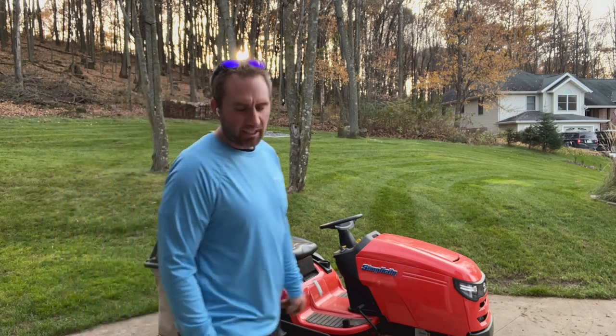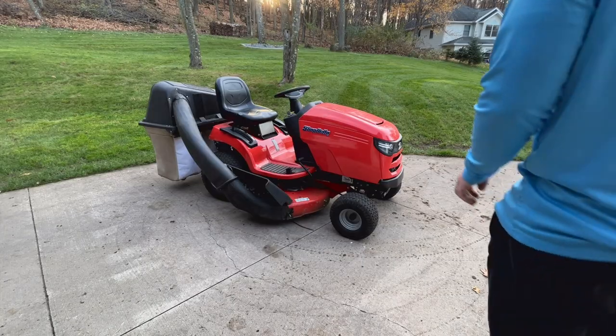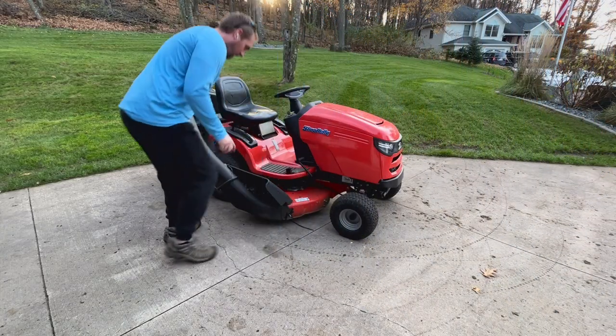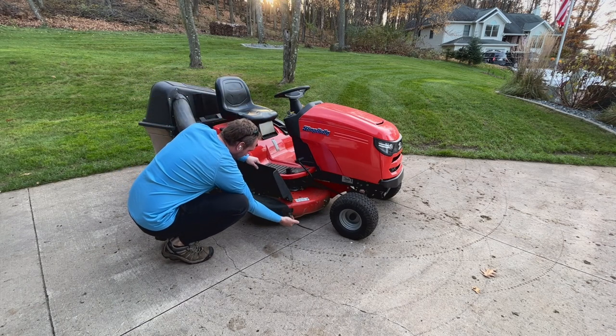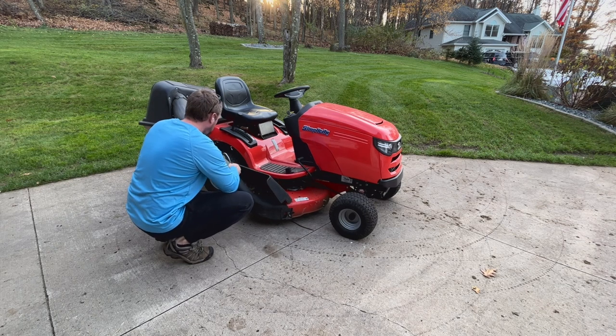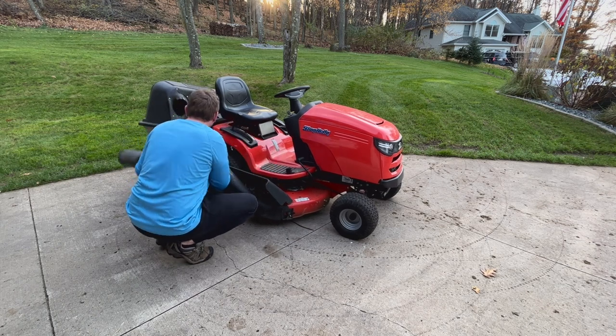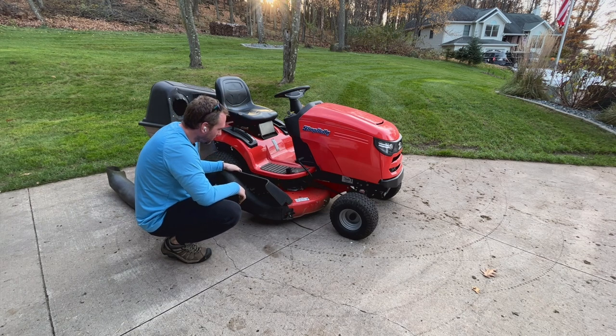I'm impressed, and I think it's a great machine. Because this is the last cut of the year, I'm going to clean everything up really well. Unfortunately it's extremely nice out today, which is good, but we've had a lot of freezing weather especially at night — we've been well into the 20s.